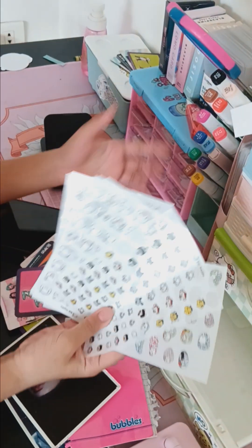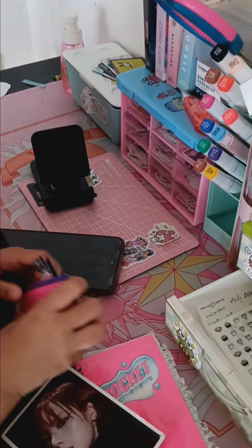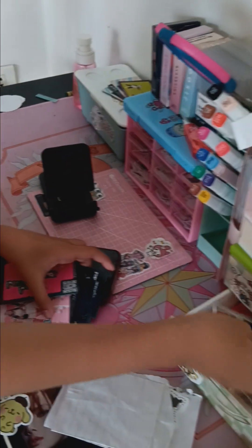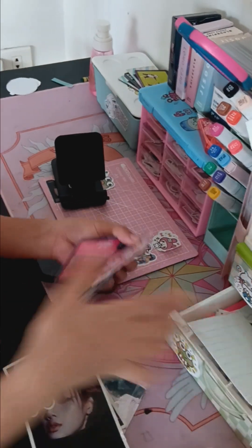Even these stickers, all of these stickers are from my auntie. My cousin always wrote in here. More stickers, and that.